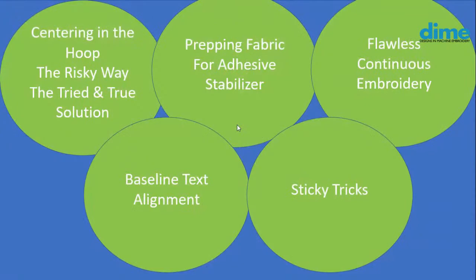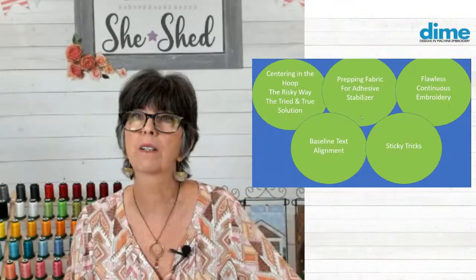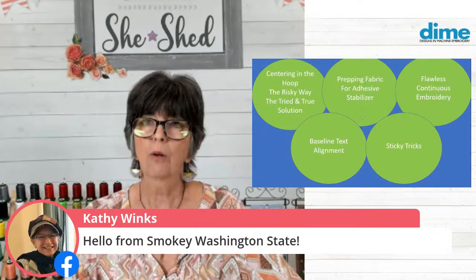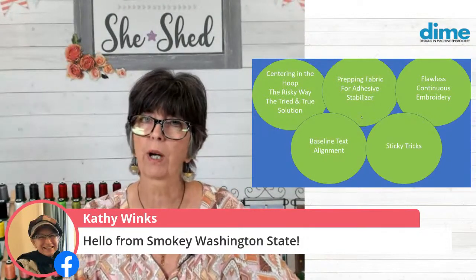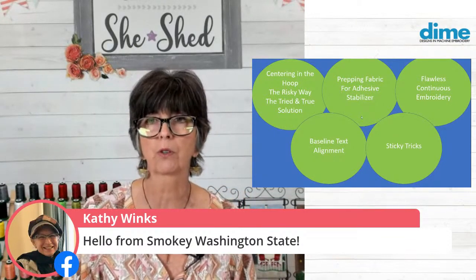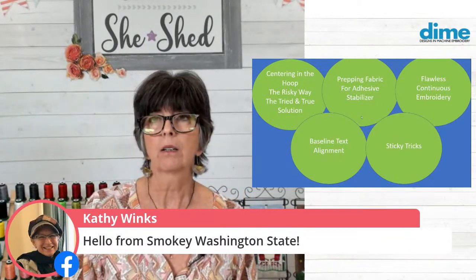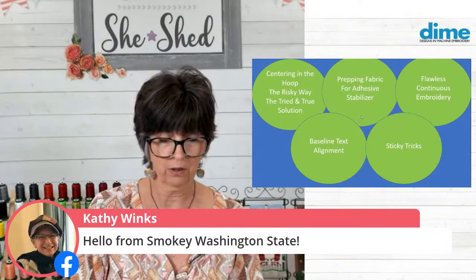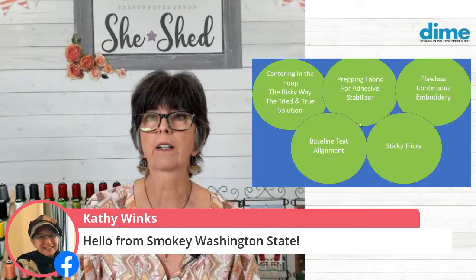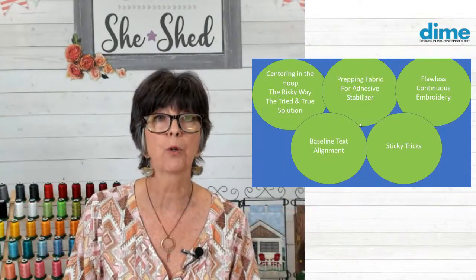Hello to our friends in France, it's nice to have you with us. And Kathy Winks from smoky Washington state - all of you folks in the Northwest, Washington state, Oregon, and Northern California are most certainly in our prayers. It's just so concerning to see the damage that's being done out there with fires. So thank you for joining us, Kathy. I hope you're safe where you are.